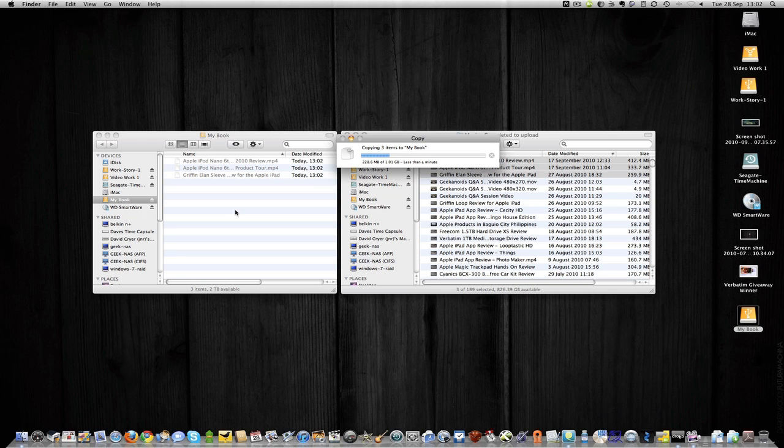You get a three-year warranty, all of these features, plus that three-year warranty for just £95 for the one terabyte version or $139, and the two terabyte one is £145 or $189. I think that is fantastic value for money for a very robust hard drive with some great features — I'm liking this a lot.